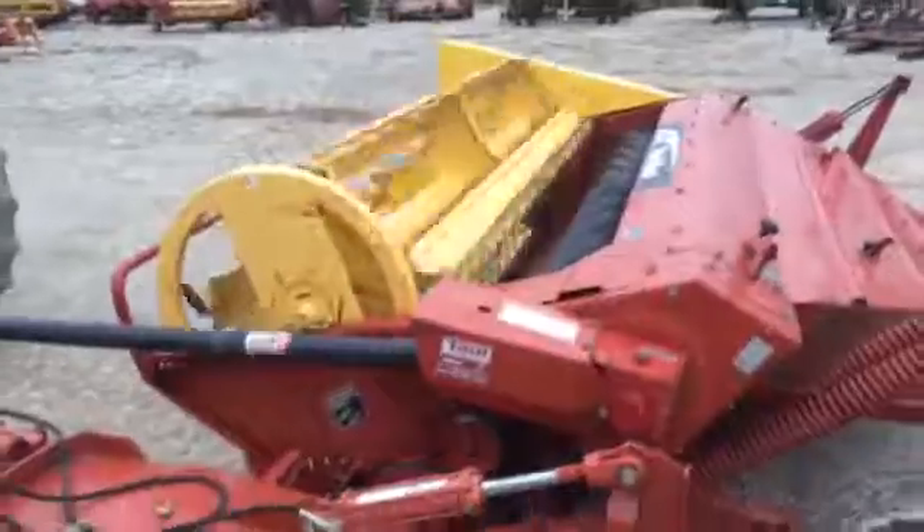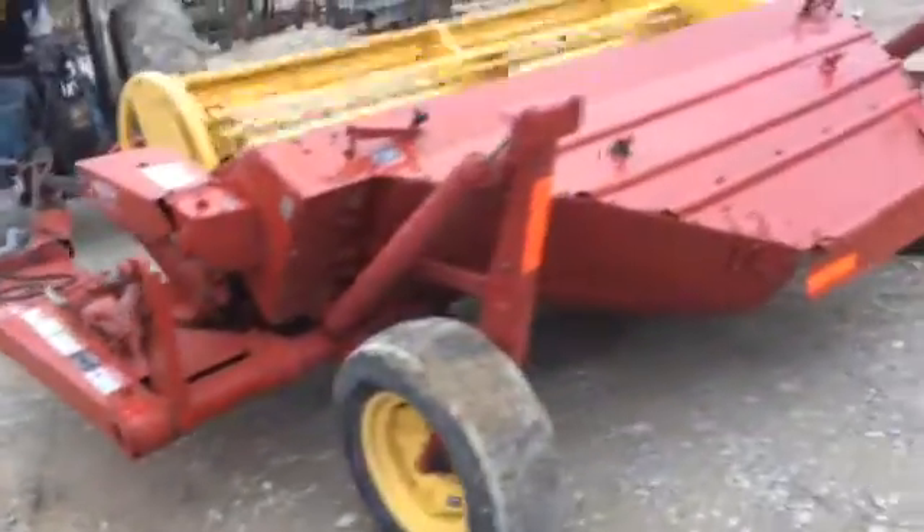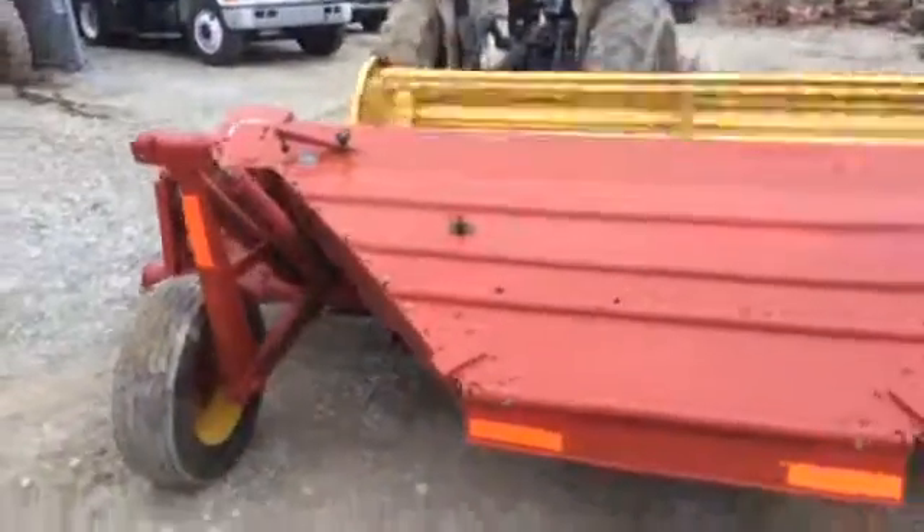These are 9-foot cut machines. You can see this is a later model machine with a decal. We'll get the serial number on — we'll have a picture of that online.